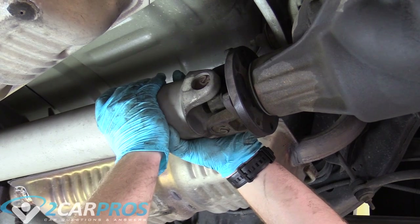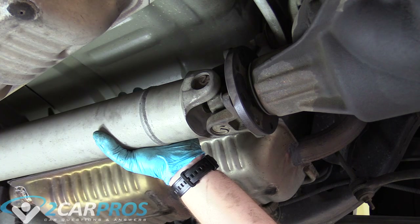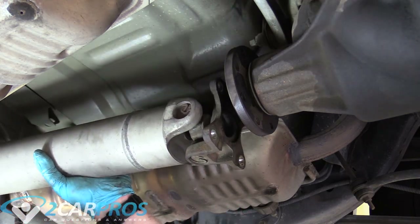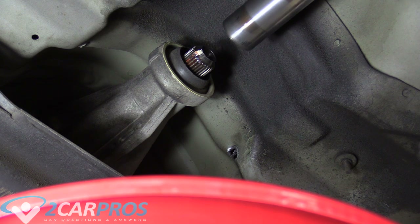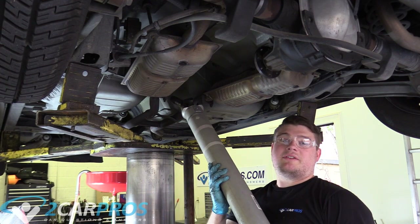The drive shaft is mated with crud and grime to the pinion flange, so we need to grab a plastic hammer so we don't damage anything. Hit right there with the plastic hammer and it comes loose. Now take it out slowly — what you're seeing is the drive shaft coming out of the slip yoke at the back of the transmission. It's not too heavy — maybe aluminum — and definitely one person can remove it.